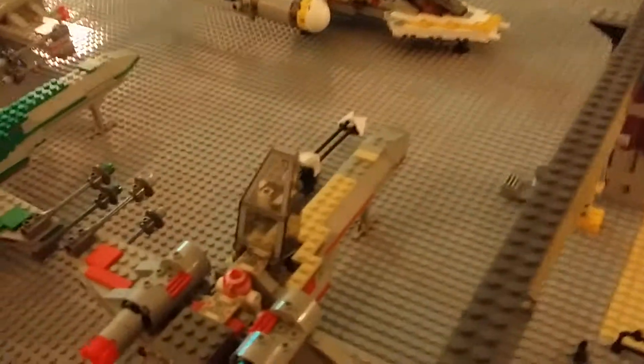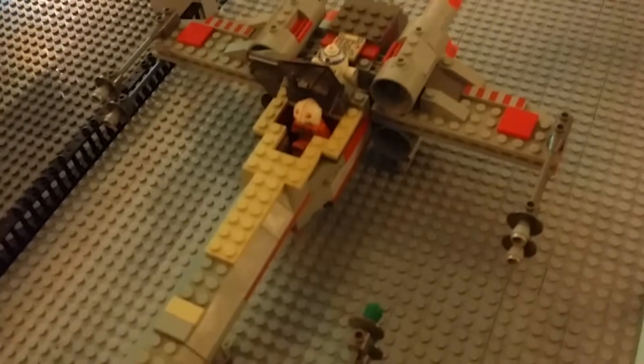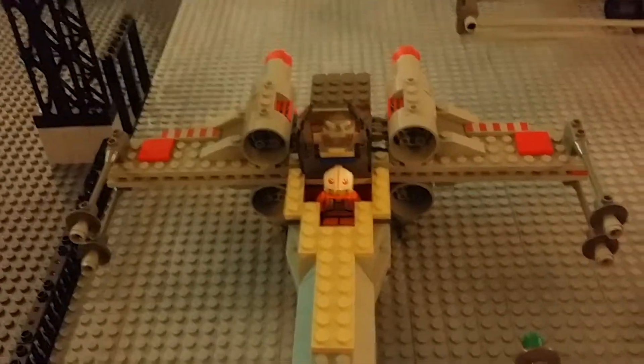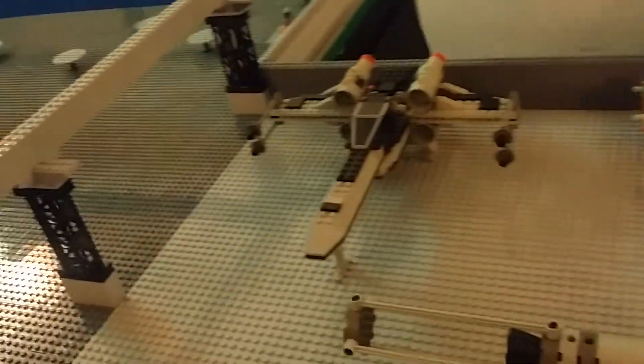We'll get back to them in a moment. Here are some X-wings — this one is custom, this is also a custom — and here is the 7150, the original. Here's an X-wing, a partial X-wing, and another custom X-wing.